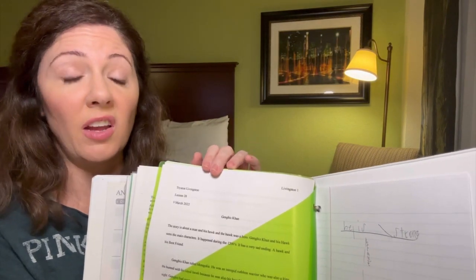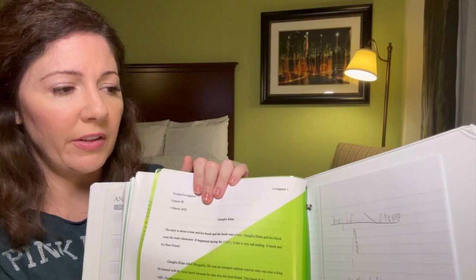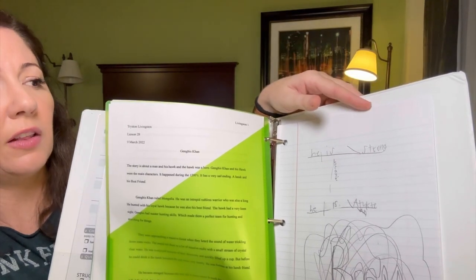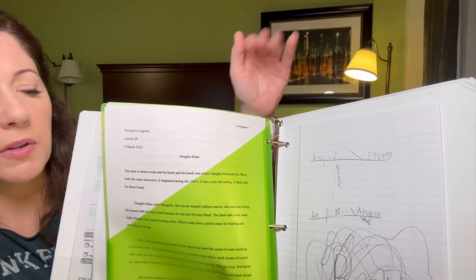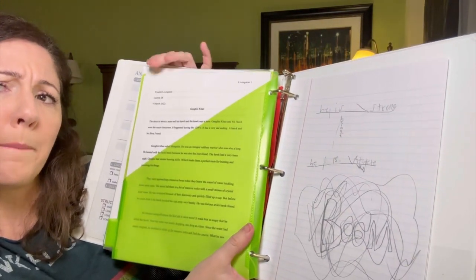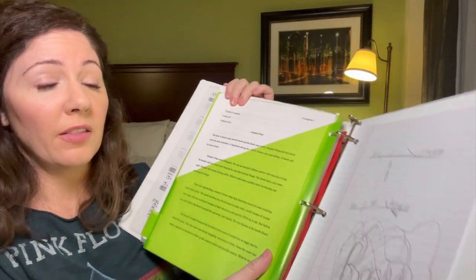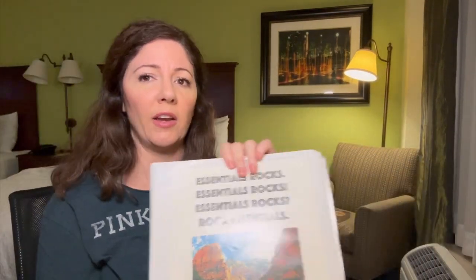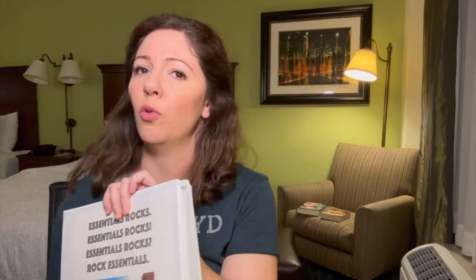The last pocket on the back side was for him to put his completed papers once everything was done. At the very end I put some scratch paper — just for jotting things down in class or anytime he needed to write something out. This setup worked super well for us, making the binder streamlined enough to take to class and use, and bring home and use.